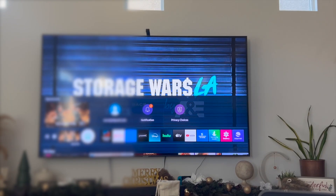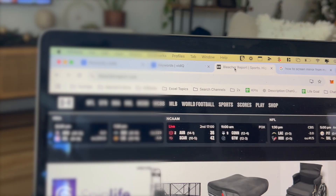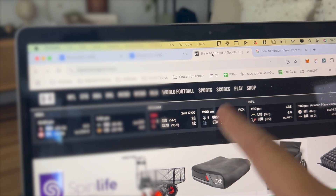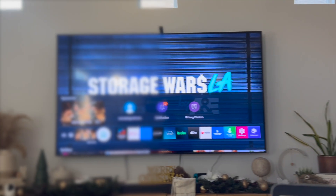Hey everyone, welcome back to another video. In this video I'm going to show you how to connect your Samsung Smart TV to your MacBook Air. This video is going to be particularly useful if you want to share your web browser screen, or basically just your MacBook Air screen, onto your Samsung Smart TV.